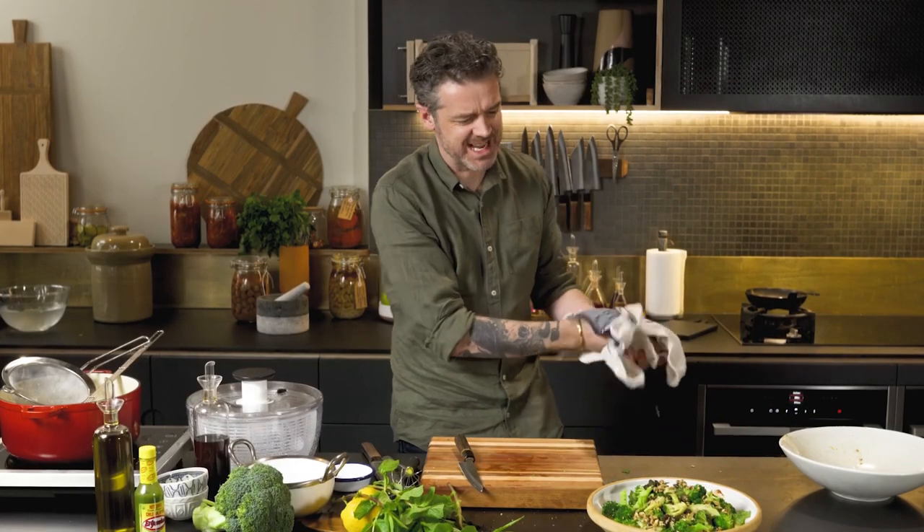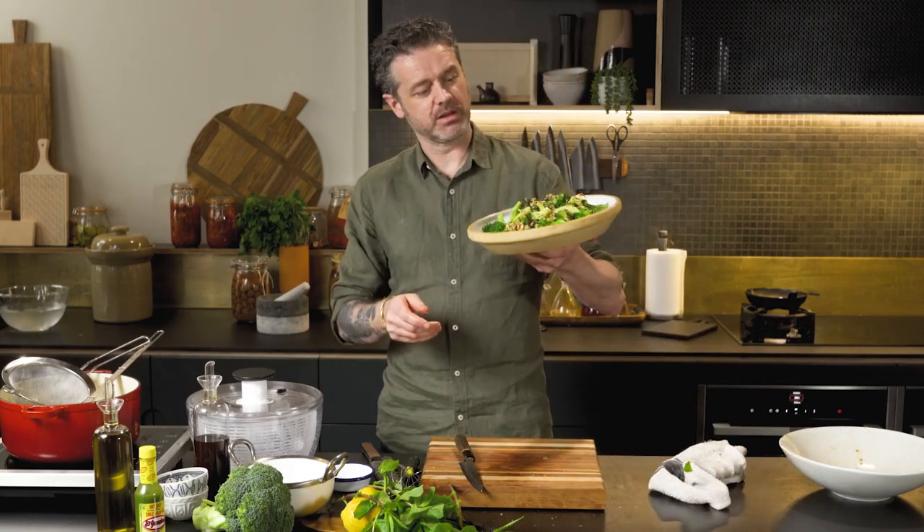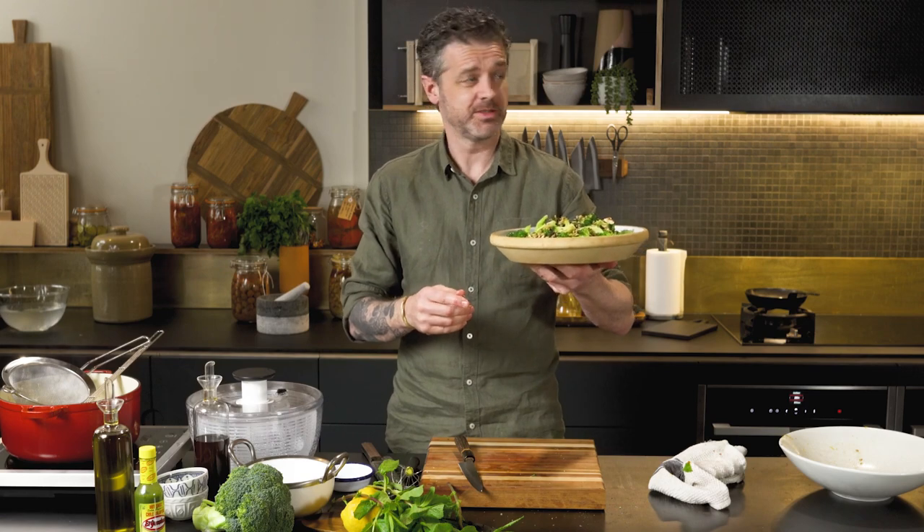Just let it fall off your fingers. And there you go — a delicious, zingy, zesty, incredible broccoli salad with grains. Fit for a Loz. Let's eat.